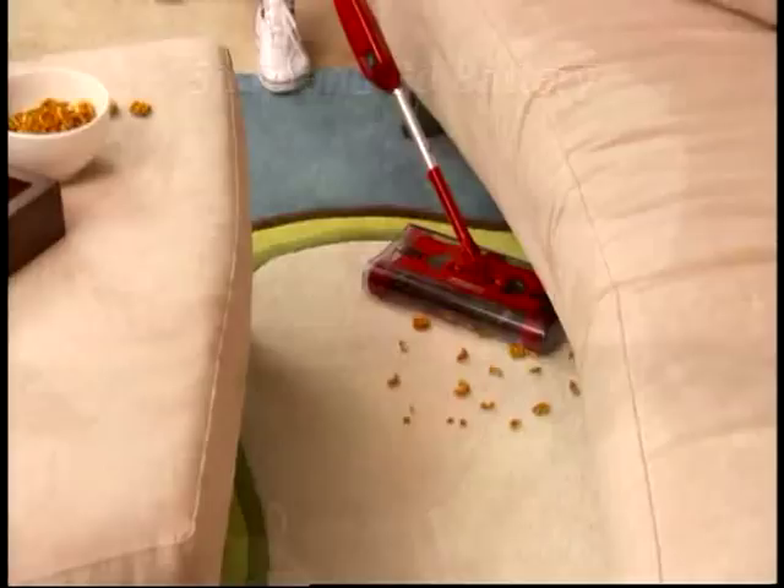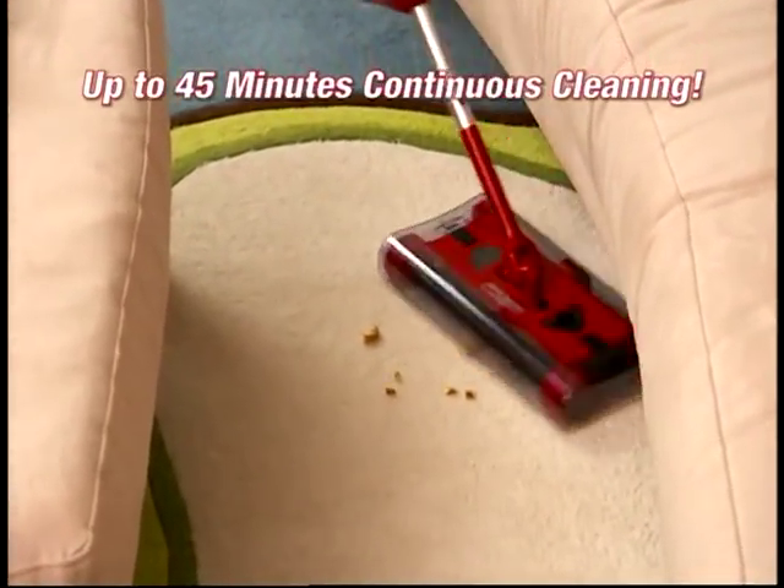The Swivel Sweeper's snap-and-go rechargeable battery gives you 45 minutes of continuous cleaning power, and you'll never have to worry about cords.